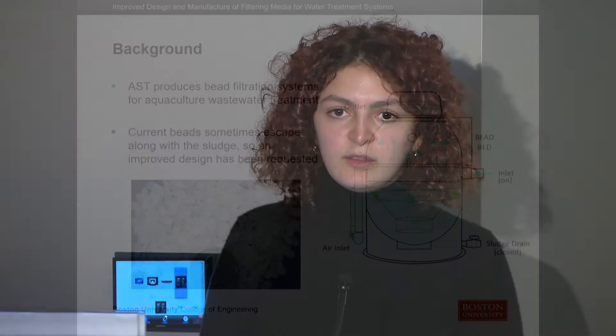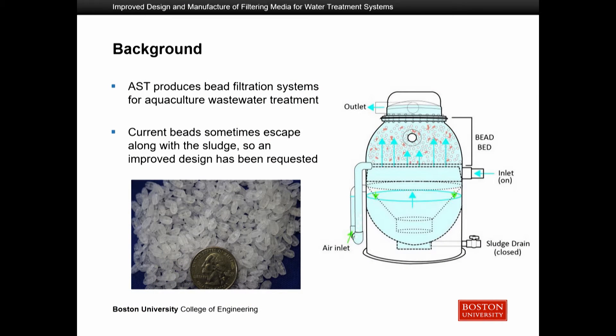There is a process of backwashing these beads to remove physical contaminants and excess biofilm, which requires blowing air into the system. This jostles the beads around, releasing the trapped contaminants and excess biofilm. However, during this movement, beads sometimes escape along with the sludge, adding contaminants that require further processing — incurring additional cost and possibly introducing microplastics into the water. The design has been redesigned to prevent this loss of beads.